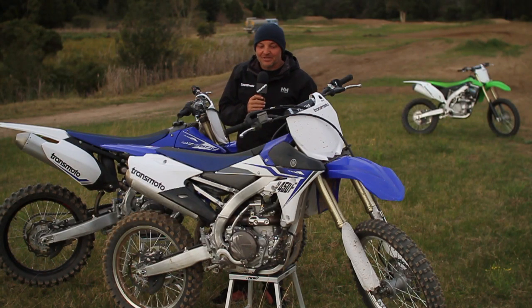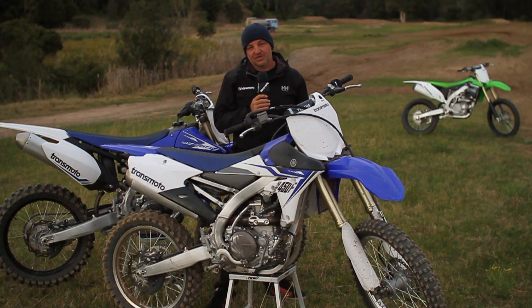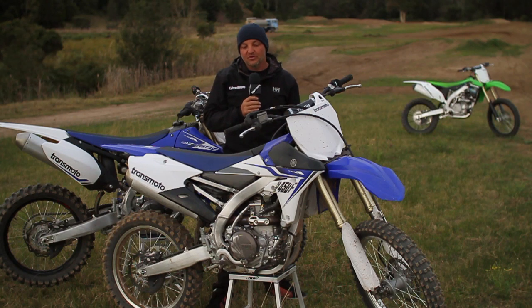So here we are, early August, cold in Australia. Six weeks ago, back in mid-June, Yamaha launched this bike, the 2014 model YZ450F over in America.